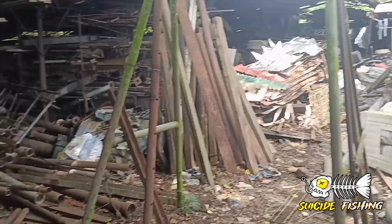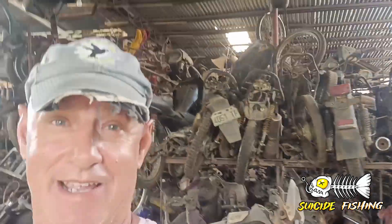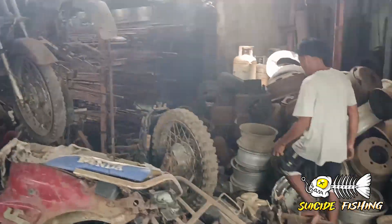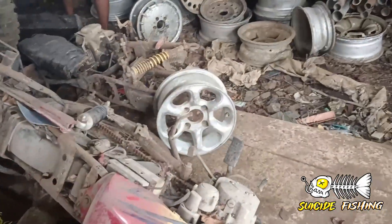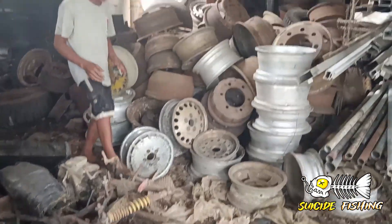Would you look at that! Hi, David here with SuicideFishing.com. You see all of this? This is the biggest junk shop — yeah, the biggest junk shop. Is that my rim? Yeah. It's out in San Manuel, Puerto. You have to travel to get to it. The biggest and the least expensive. And I think that's my rim right there.